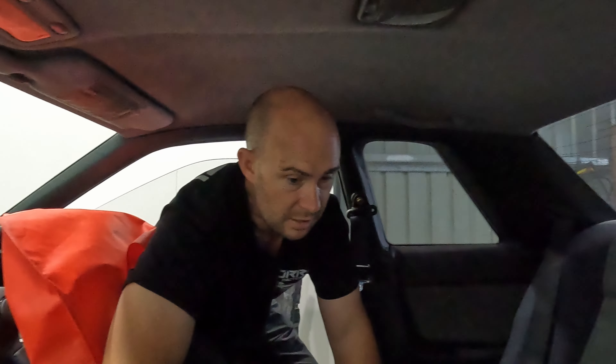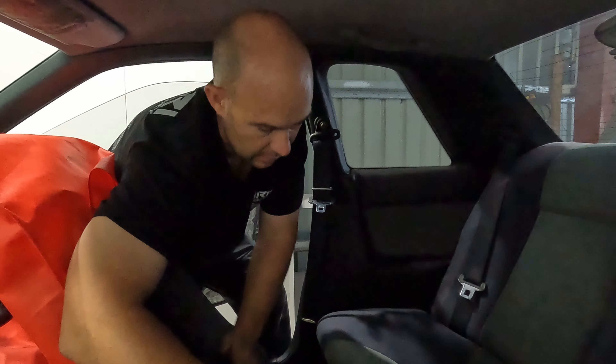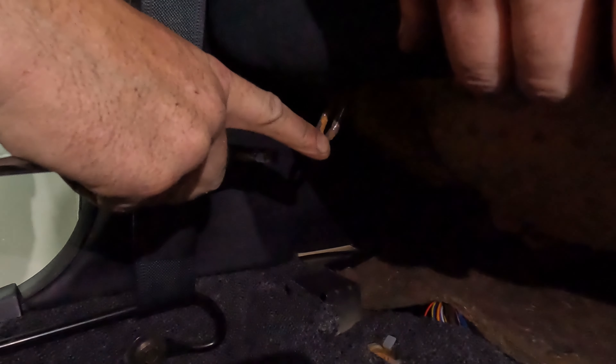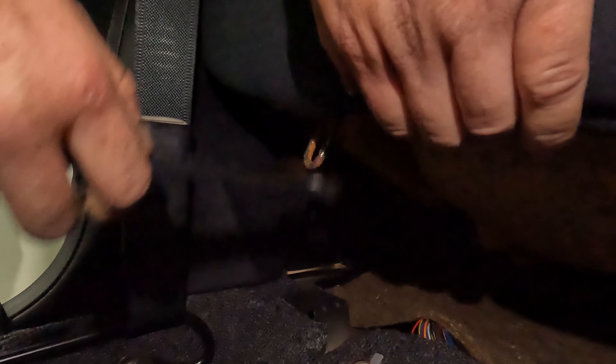To get the rear seat out of these GTRs — especially ones that haven't been out for years — use a big 22 or 24 mil spanner. You go just where the ankles would be in the back seat and pry it in. What you're looking for is two little rusty bits of seal. You poke the spanner in like that, prize up, and lift up with your other hand — and out it comes.